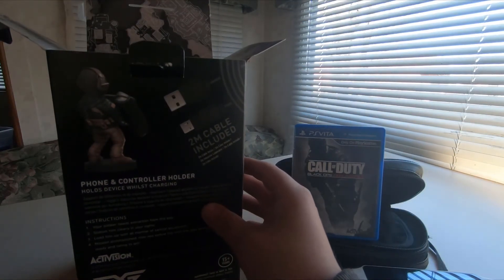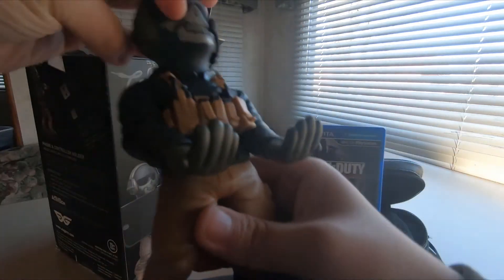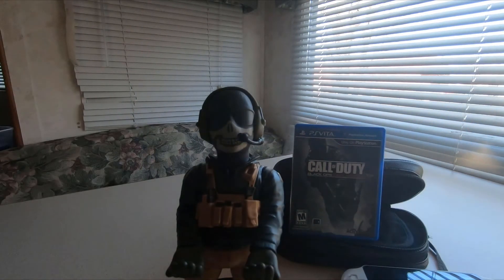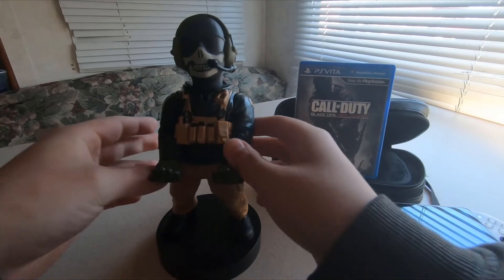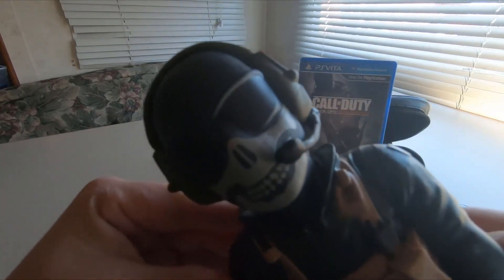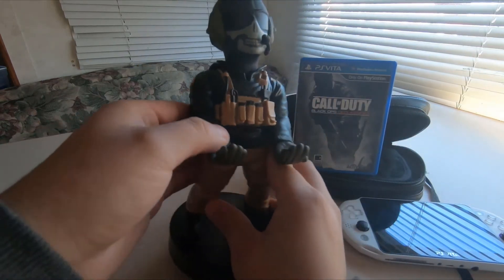Let's take this guy out — whoa! Let's put the box out of the way. There's nothing else in there, so it pretty much just comes with the cable and the figure. This is him right here — pretty neat. You can see the face, it says 'Cable Guys' — it's pretty cool.